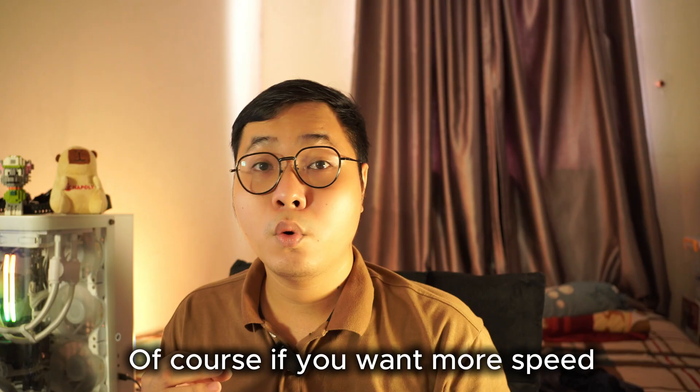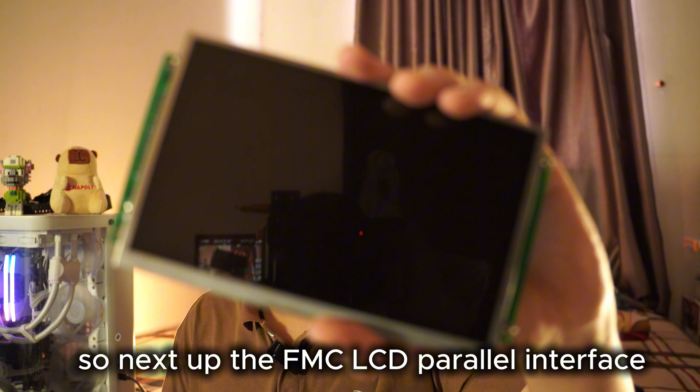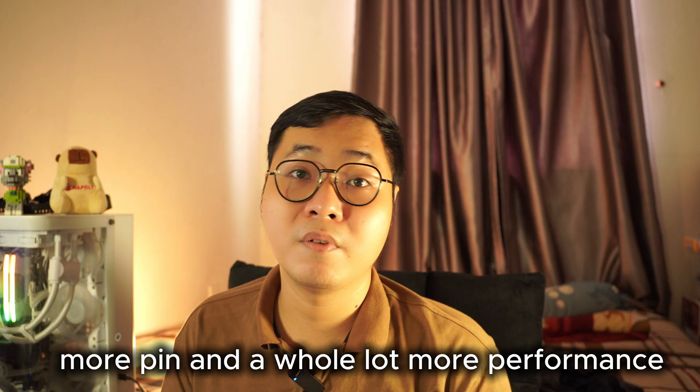If you want more speed, you have to move beyond SPI. So next up: the FMC LCD — parallel interface, many pins, and a whole lot more performance.